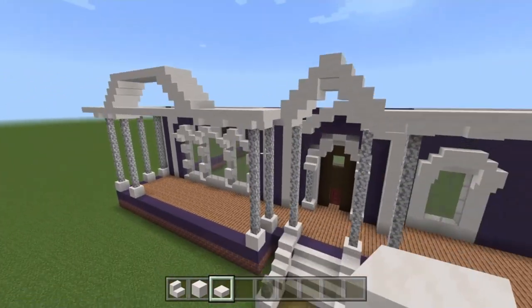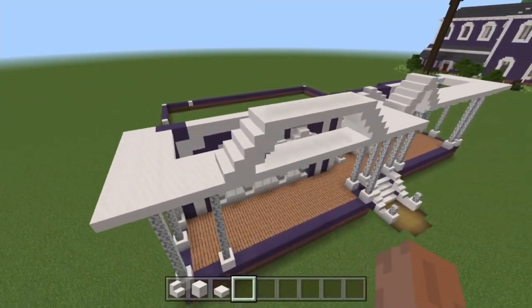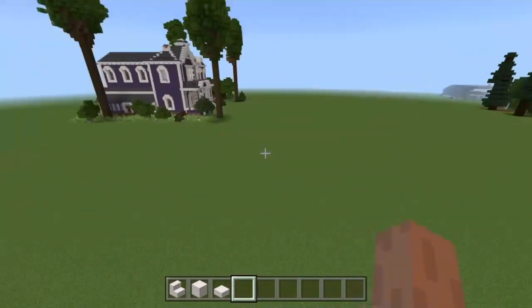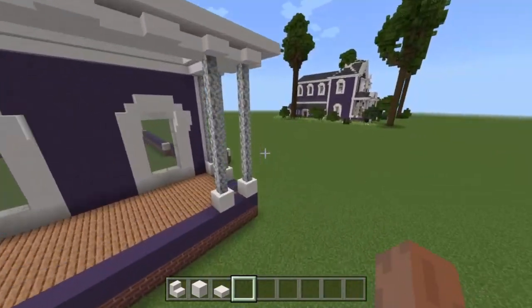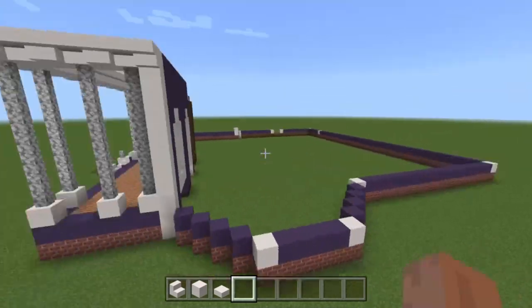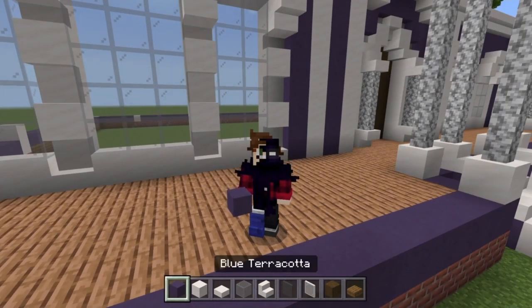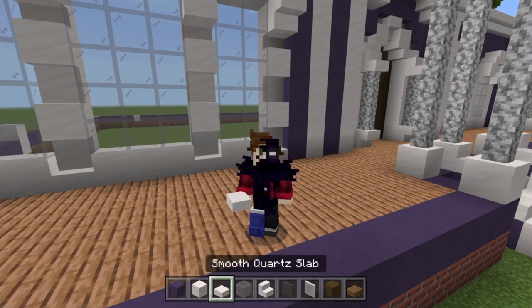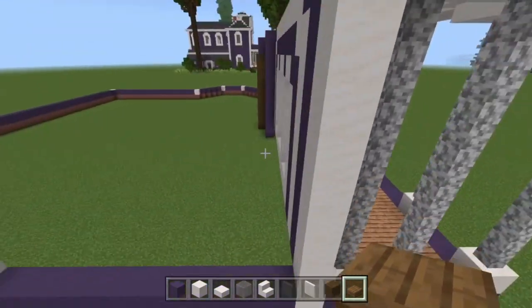Before continuing, we're going to start on the lower level in this episode, then do a part two for the second floor and a part three for the top and scenery — doing a level at a time. Since the porch area took a long time, we have enough time for the surroundings and can work on the rest later. For the final section, grab: blue terracotta, smooth quartz blocks, smooth quartz slabs, light gray stained glass, smooth quartz stairs, gray stained glass panes, white stained glass panes, stripped spruce wood, and spruce wood slabs.